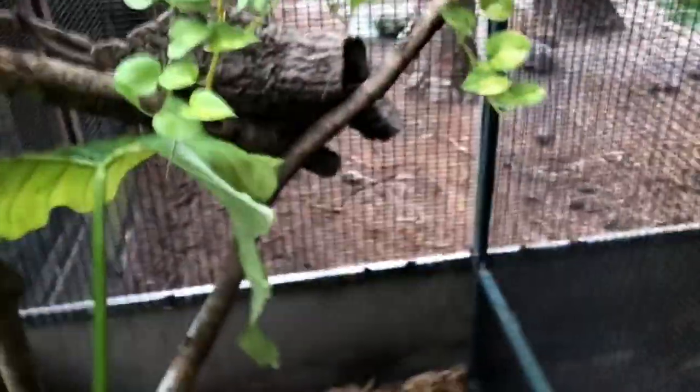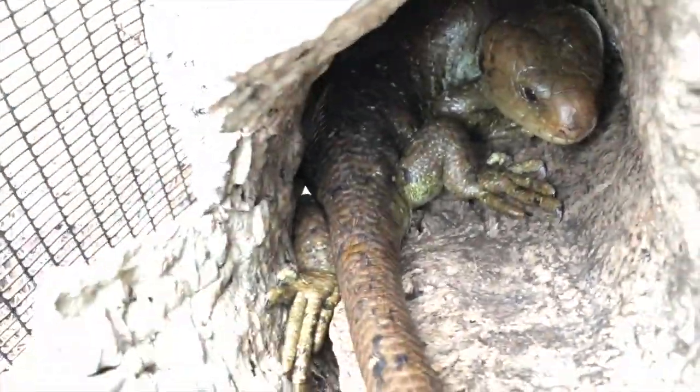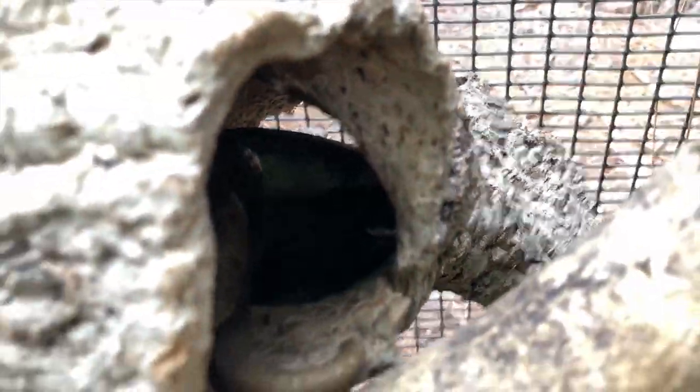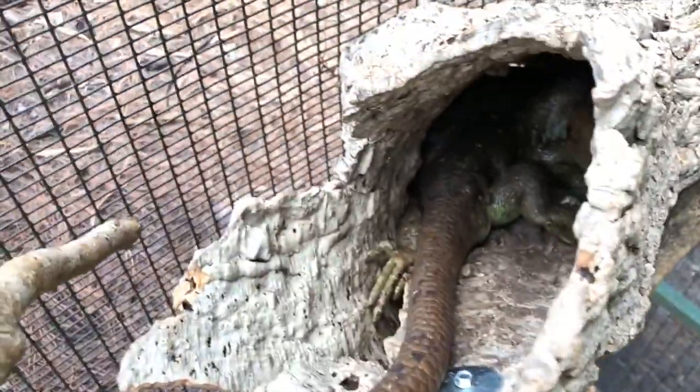They've been in here for about a week now. Here's their enclosure — it's looking really good. There's Solomon right there hanging out. Where is Diablo — or is it Diabla? She's right there, way in there. So these guys are cohabitating nicely; there's been no aggressiveness, and I'm super happy about that.